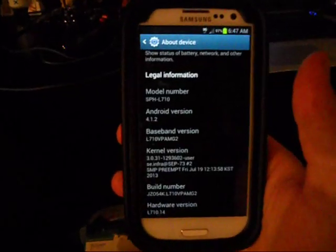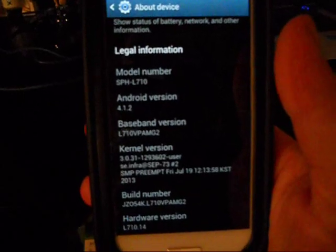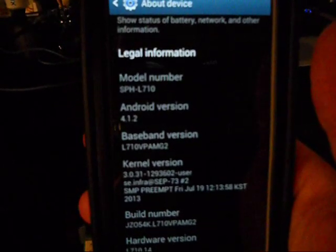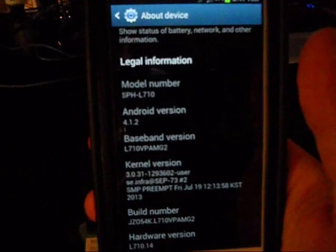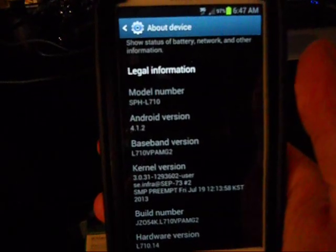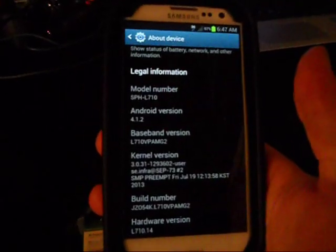Hey, what's going on guys, Maxwell 363. Today I'm going to show you how to root and tether your Samsung Galaxy S3 for Boost Mobile. This tutorial will only work for model number SPH-L710. I believe before the update it was SPH-9300 or something like that, so if you have that number you can still root and tether.